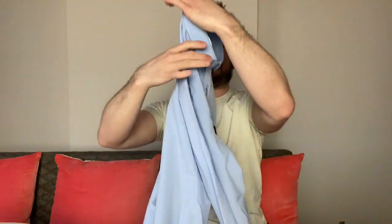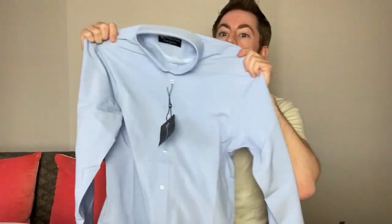Tailored Athlete designs clothes to complement your physique — combining a true muscle fit and technically advanced fabrics to maximize performance and comfort. Let me check the fabric composition: there are some spare buttons as well. Made in China. Wash at 30. You can iron them. It's 94% polyester, 6% spandex. So that is the blue shirt. I'm going to open them all first and then try them on.